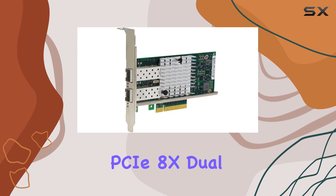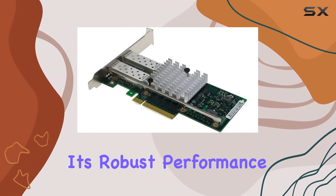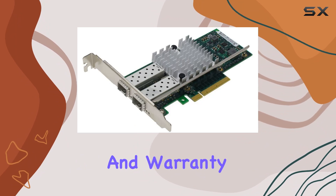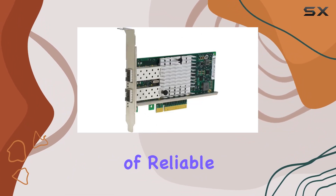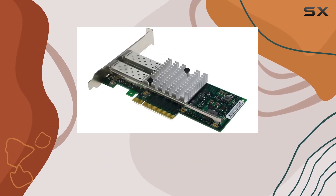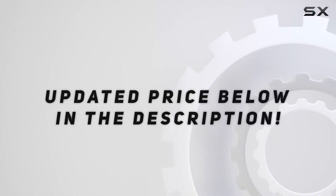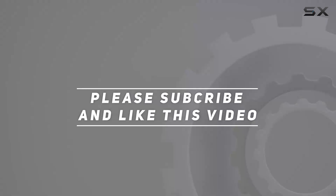Overall, the Ebilink PCIe 8x Dual 10 Gigabit Ethernet Server Adapter impresses with its robust performance, compatibility, and warranty coverage. If you're in need of reliable, high-speed networking for your server setup, this adapter certainly deserves consideration. Check out the video description for an updated price, and thank you for watching.